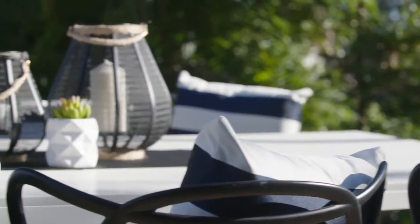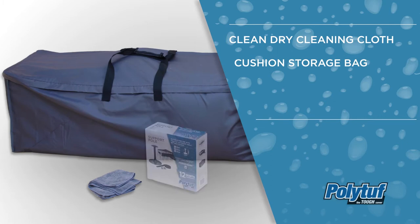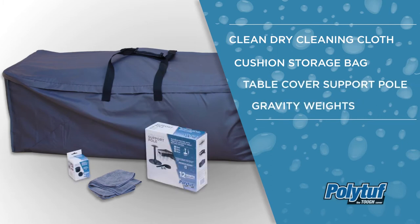To ensure you get the best performance from your PolyTough cover, you'll need a cleaning cloth, cushion storage bag, table cover support pole, and gravity weights.